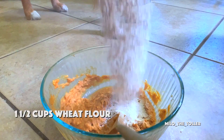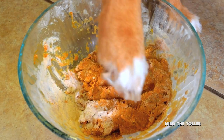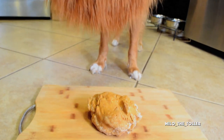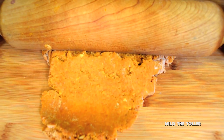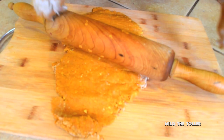Then slowly add one and a half cups of wheat flour, until the dough is crumbly but still sticks together. This is the perfect time to take a little bite. When you're ready to roll out your dough, it should be about half an inch thick.